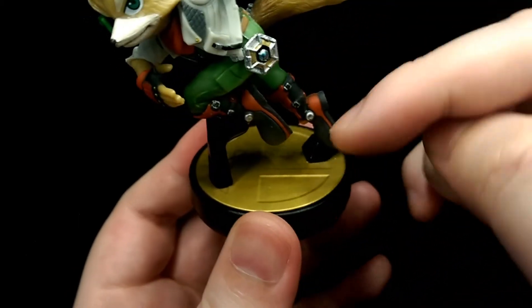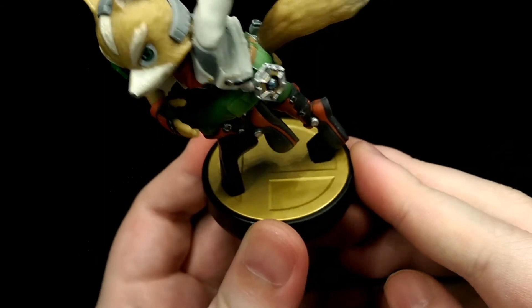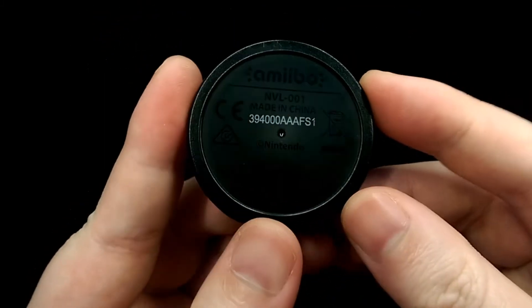To finish it off, you have the Smash logo for the base, which is reminiscent from the game. And on the bottom you have the legal information.